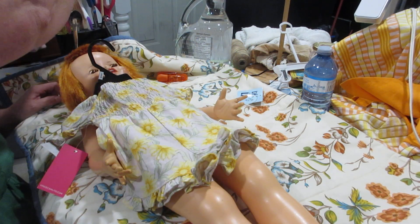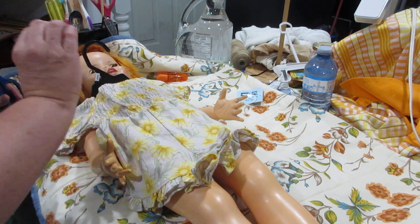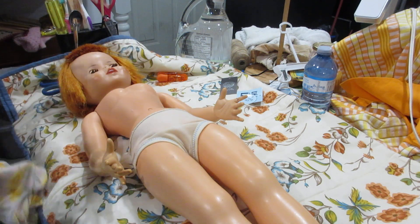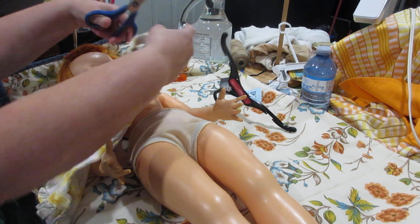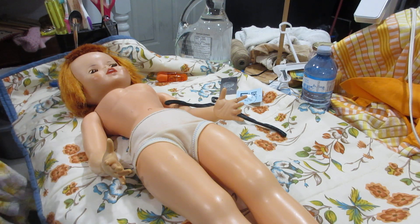Now where did I put those scissors? Right here. So we're going to cut this off and get it off the hanger. Oh my goodness, it's all tethered on here — got to cut it again. All right, there we go. Now what is this strap on here? I guess it goes across your back.